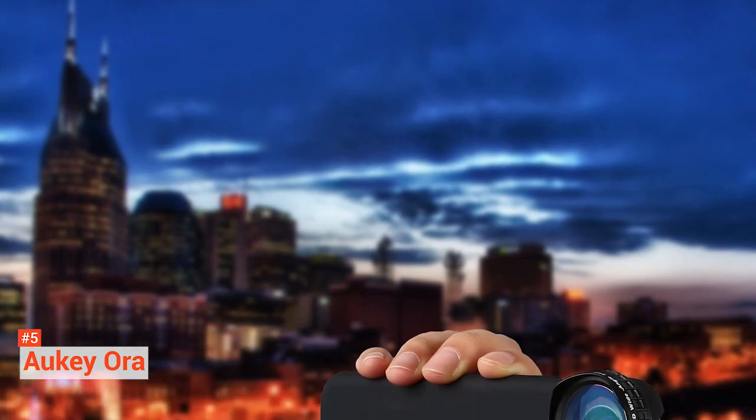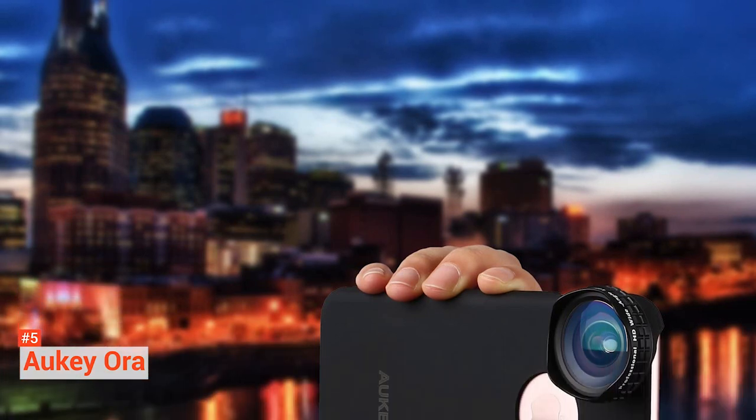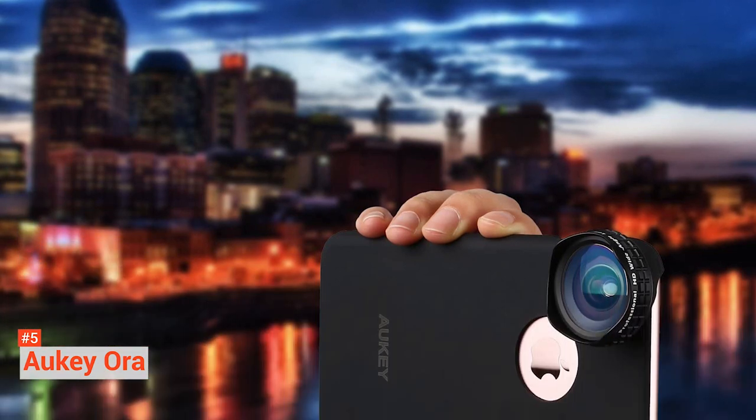Although the Aukey Aura only comes with a macro and a wide angle, it's a great value for those looking for an inexpensive lens kit for their smartphone.